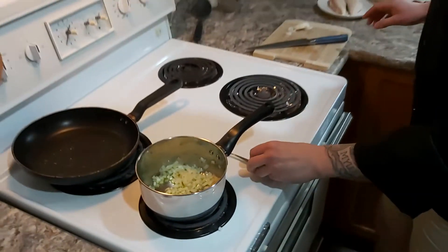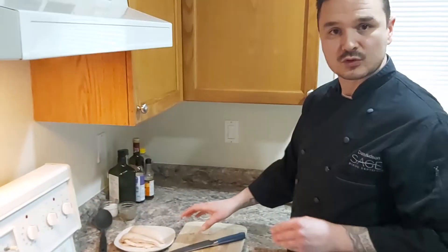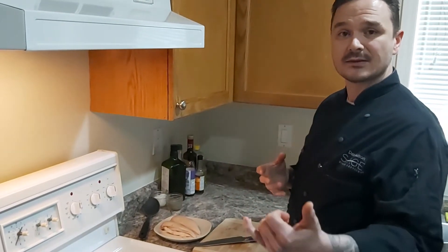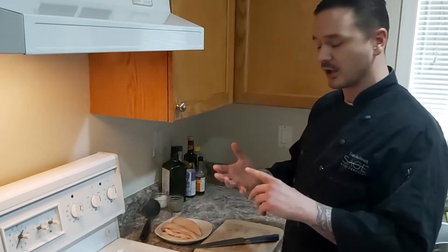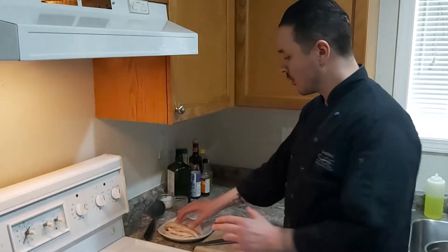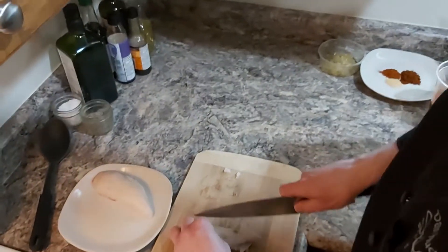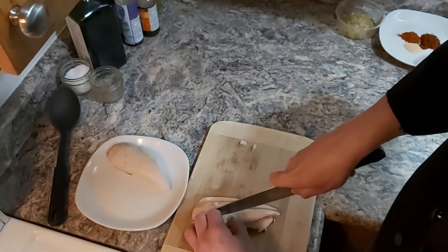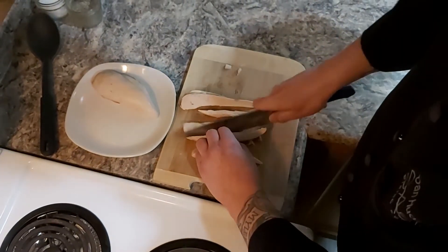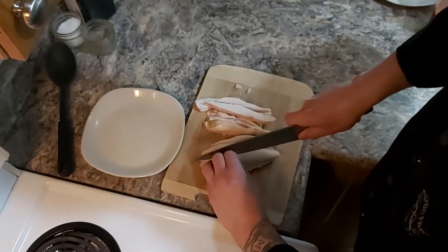While that's happening I'm going to prepare my chicken. The recipe calls for chicken breasts. What I did is I roasted a whole chicken, so this way I get three different preparations out of it — I can use the bones for stock, the legs for another meal. For this particular recipe I've got two breasts which is about 350 grams. I'm just going to dice them up, making sure each piece is evenly diced.